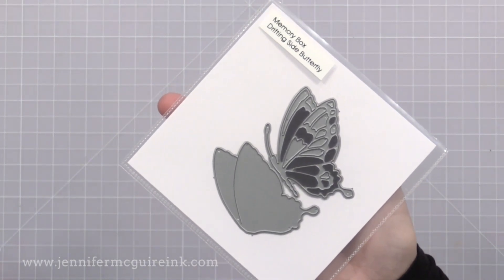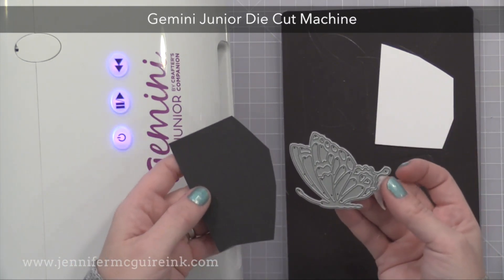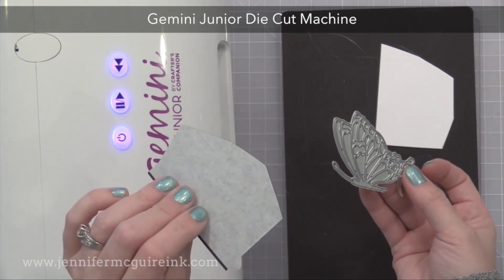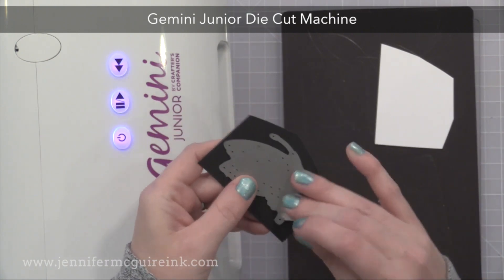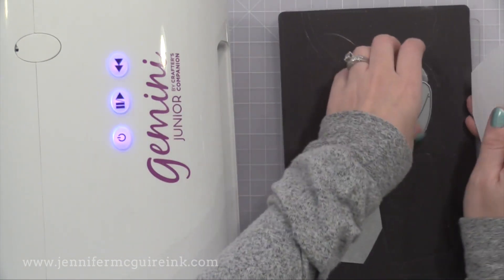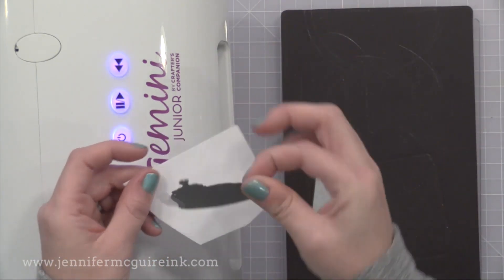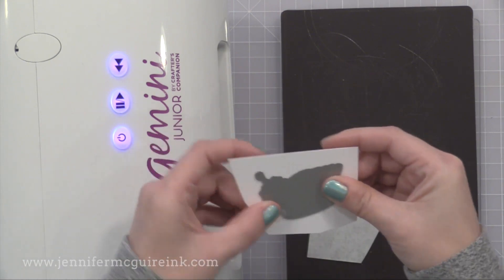I'm using my Gemini Junior die cut machine, however any die cut machine will work. For the butterfly outline die, I'm cutting from black cardstock that has Stick It double-sided adhesive already on the back of it. It'll just make adhering it easier. For the background butterfly die, I'm just cutting from white cardstock.